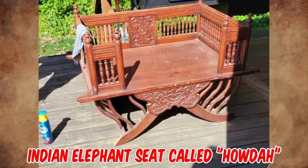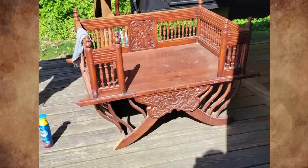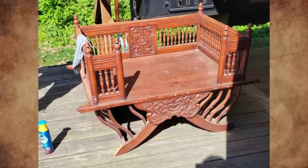It's an Indian elephant seat called a howdah. It's placed on top of an elephant to sit on, or occasionally on some other animals such as a camel. It was used most often in the past to carry wealthy people during processions, hunting, or in warfare.